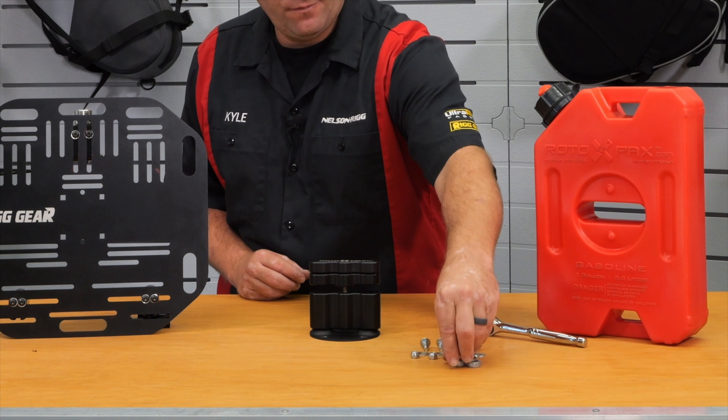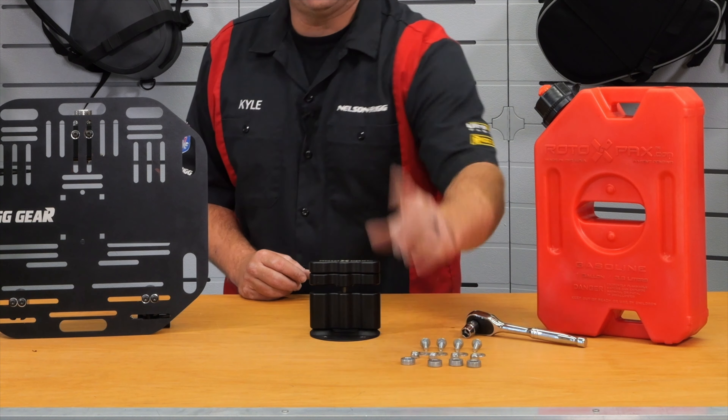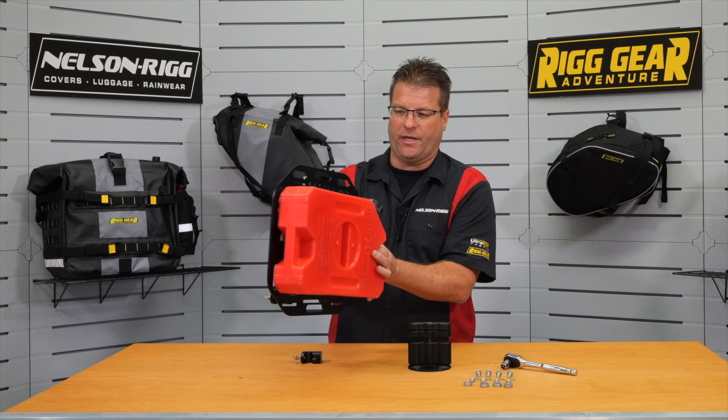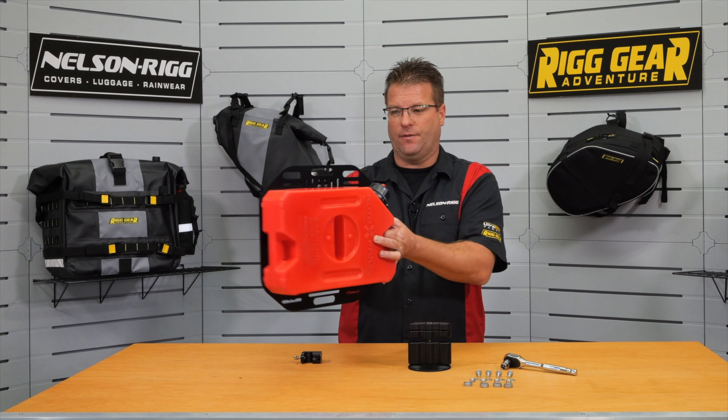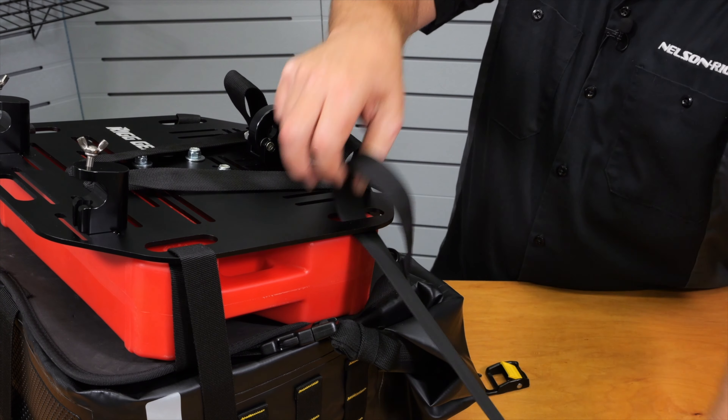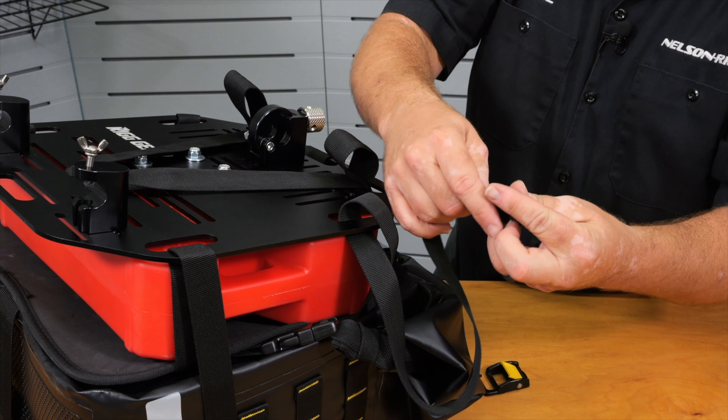The reason we need these four quarter-inch spacers is that when the Rotopax sits against this plate, you can see it covers up the side holes that our side straps run through when attaching our saddlebags to this plate.